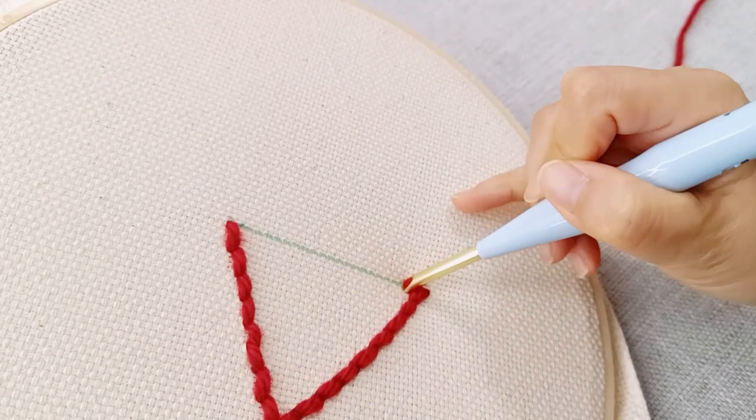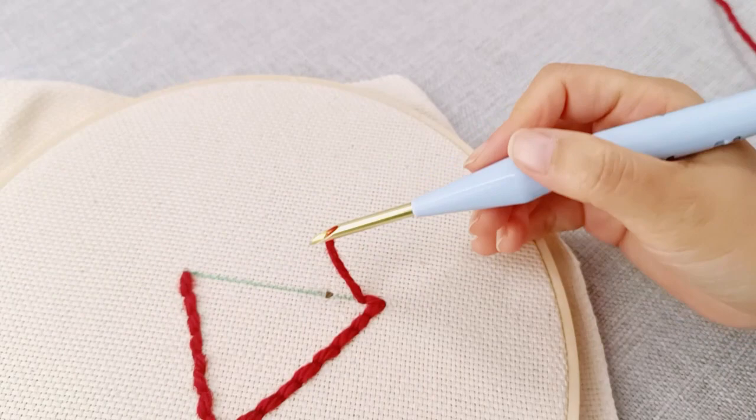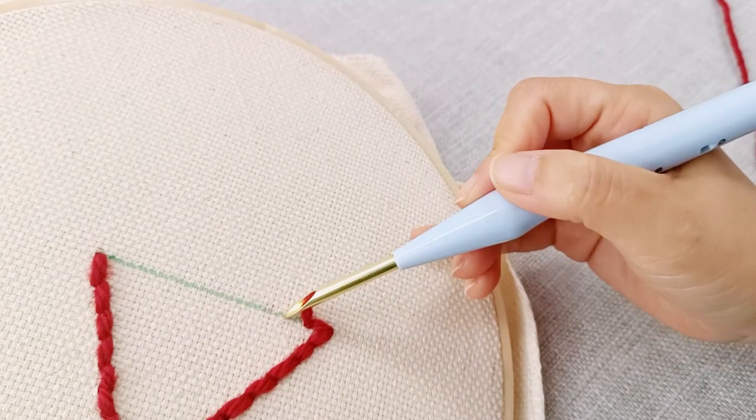If you create unsatisfactory stitches and need to redo them, you can use the tip of your needle to reposition the threads and fix the holes. Continue punching until you return to the first stitch.